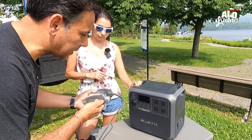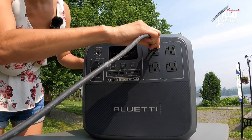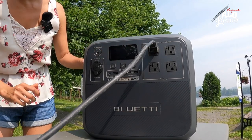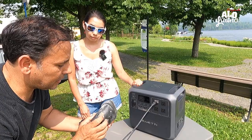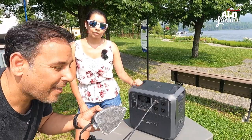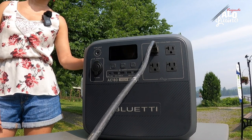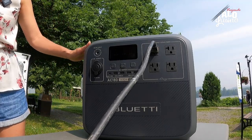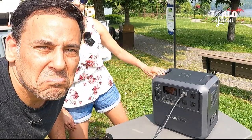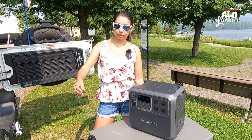Estoy tratando de ver cuántos watts tiene — creo que dice 1200. Vamos a ver cuánto resiste. Mara le enchufa por allí, prendemos la sección continua. Ahí estamos: entre 59 y 60 watts. Así que es suficiente por ahora. Tenemos un súper taladro.